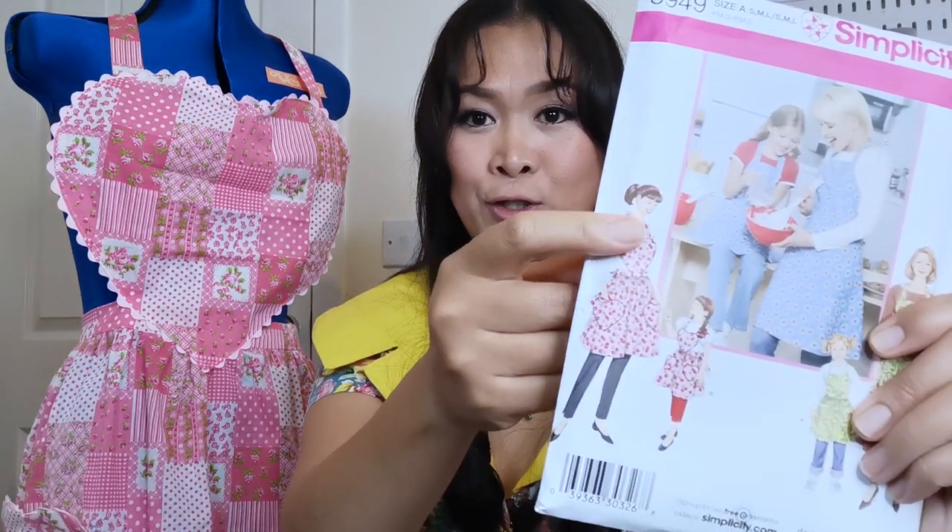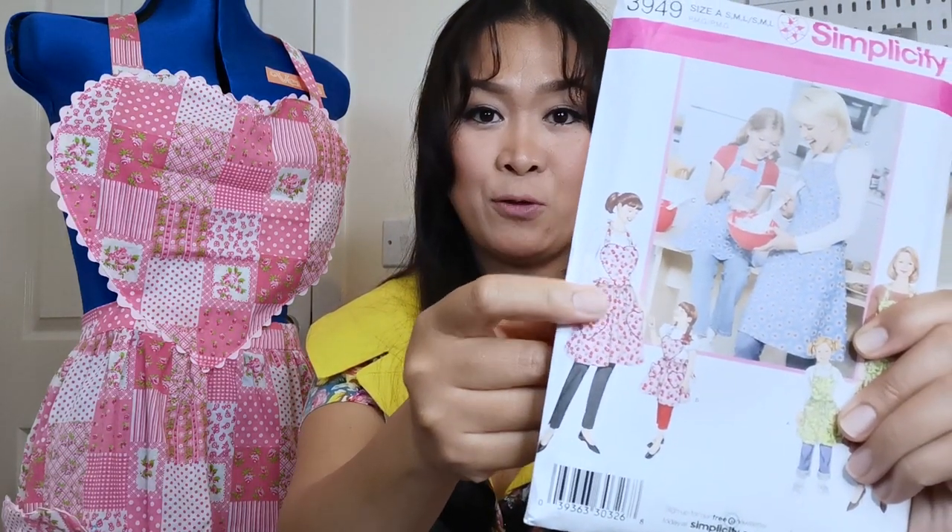I used the pattern from Simplicity 3949, version B for the adult. And before we start, please don't forget to subscribe on my channel, Arsenia Creates, for more crafting and sewing.